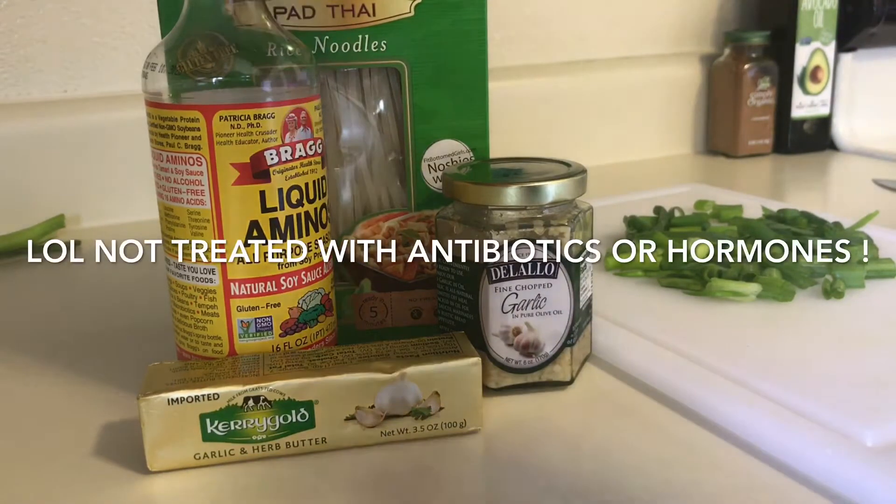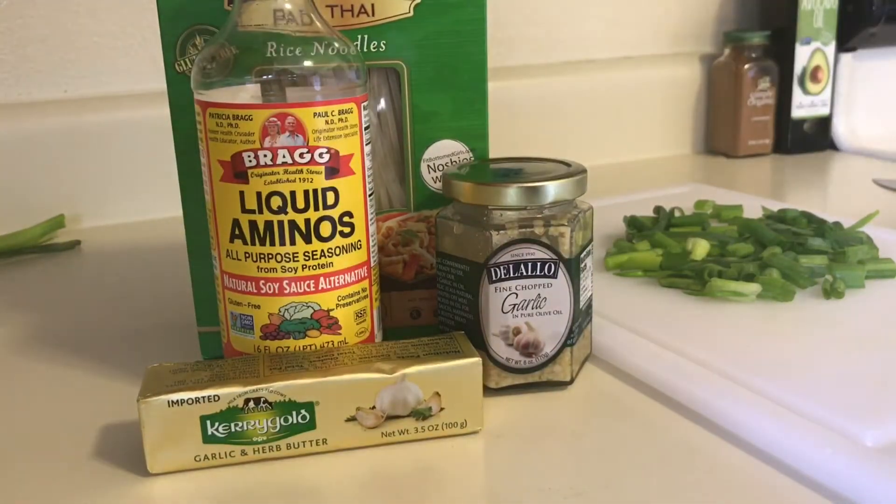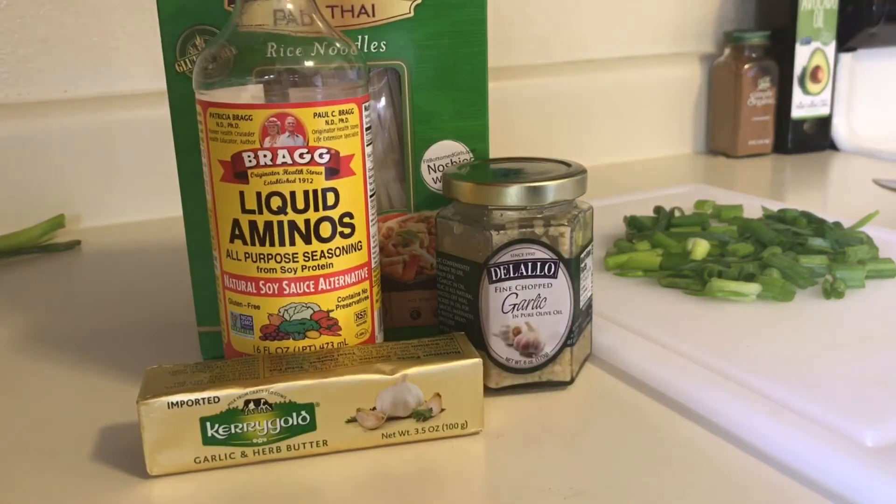I also have a natural soy sauce alternative called liquid aminos. I don't use soy sauce because it is not very healthy — it actually has a lot of ingredients that are really harmful, especially MSG. This contains no preservatives, no MSG, it's all natural and non-GMO. I love this stuff and it tastes amazing.